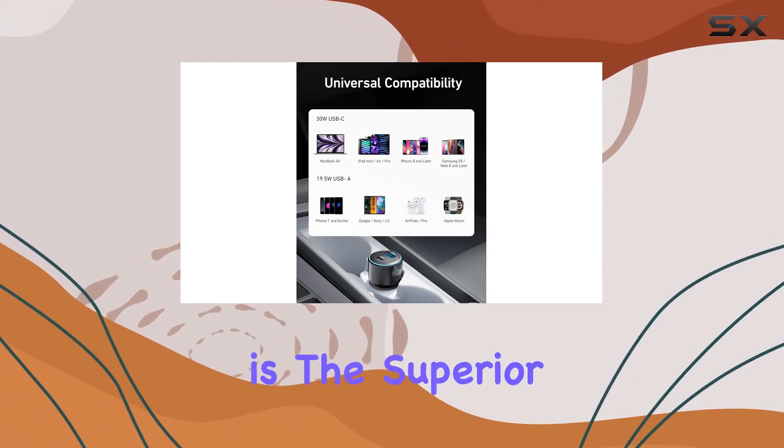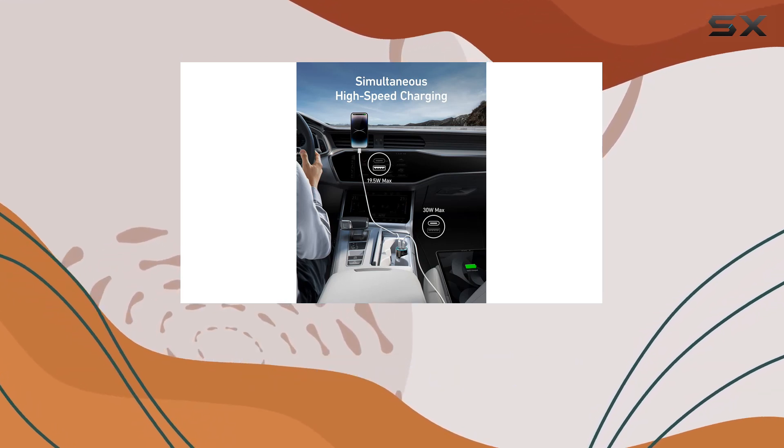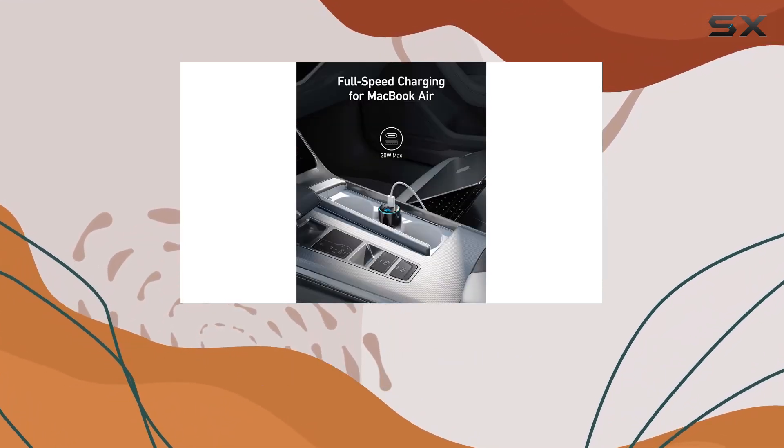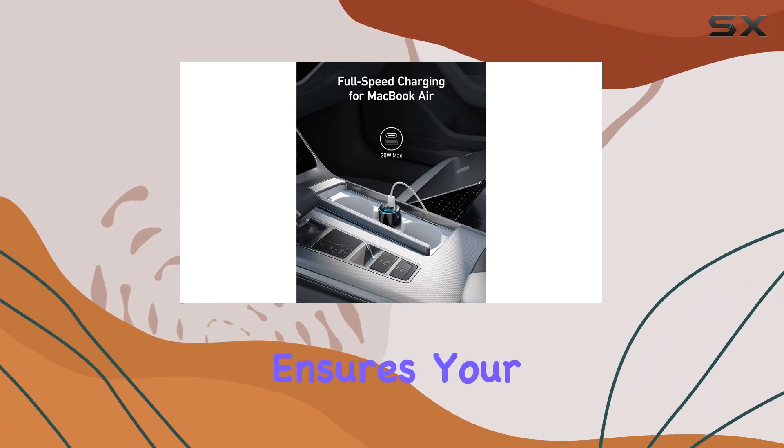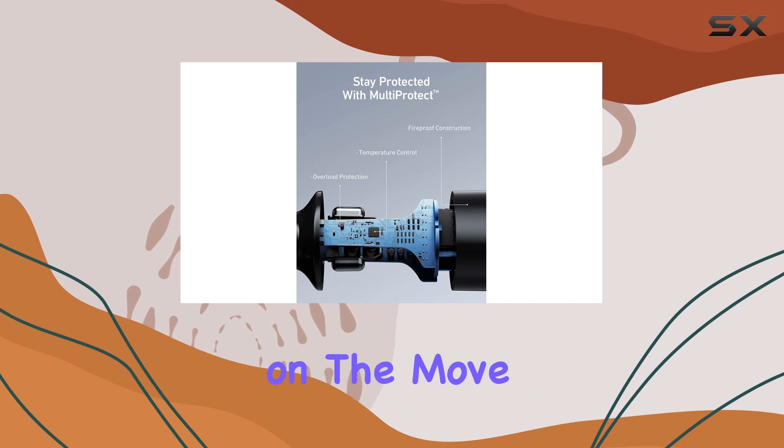One standout feature is the superior charging speed. With Power Delivery for USB-C devices and IQ 2.0 technology for standard USB gadgets, Anker ensures your devices juice up quickly and efficiently. It's a must-have for those always on the move.